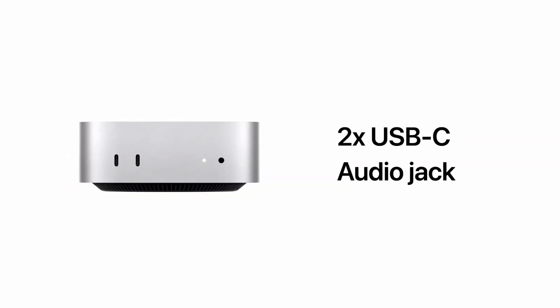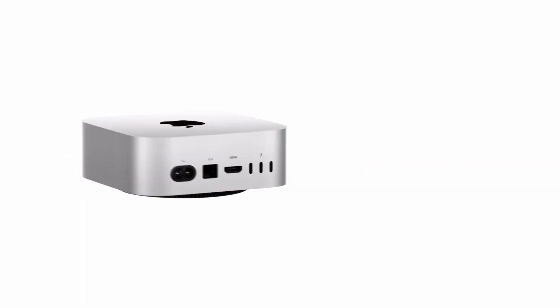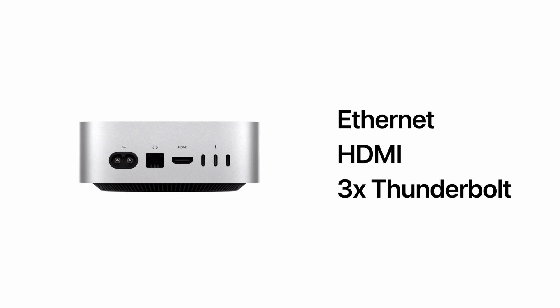It has two USB-C ports on the front with speeds of up to 10 gigabits per second, as well as an LED power light and headphone jack. The back has a port for power, Ethernet jack, HDMI port, and three USB-C ports. Speeds for those vary depending on if you get an M4 or M4 Pro version.